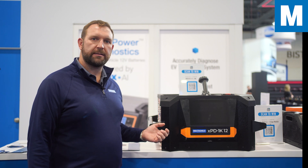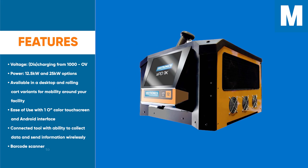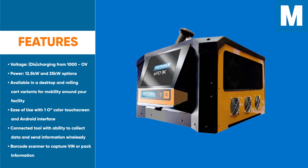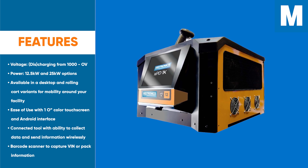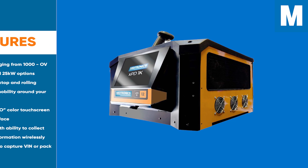At 12.5 kilowatts, it's able to discharge the energy of the pack and keep that to a manageable service time because we're discharging at a higher power level. The platform also has variants that add charge capability and higher powers up to 25 kilowatts.